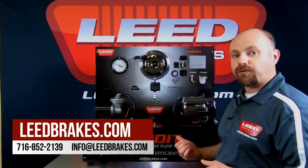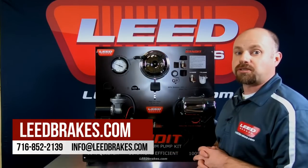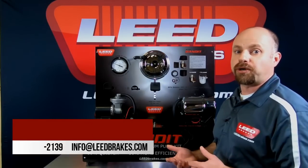Thank you for watching our video today. For more information on the Bandit series vacuum pumps or any of our brake products, please visit us at www.leadbrakes.com.